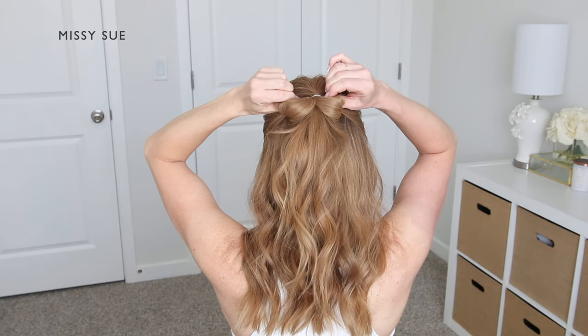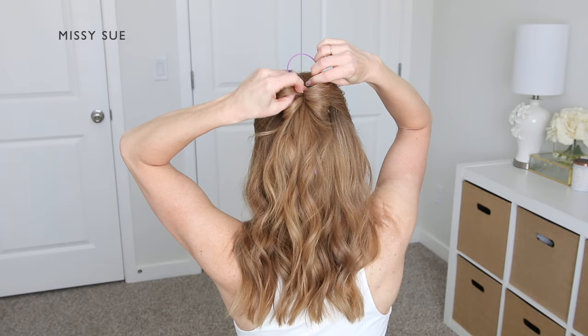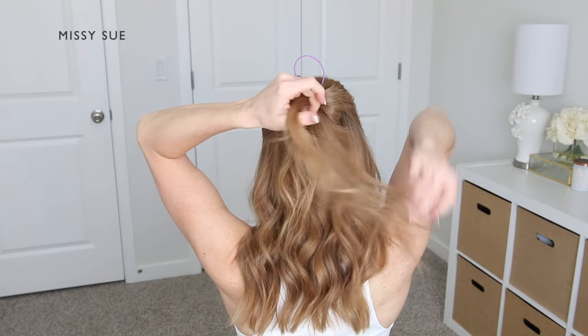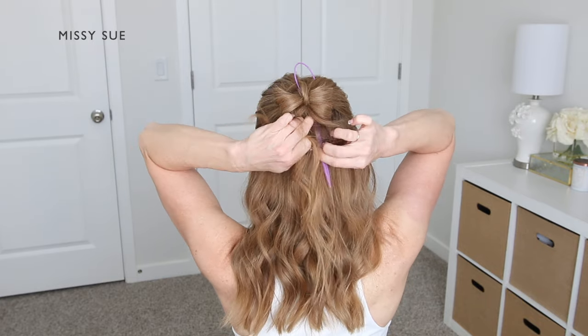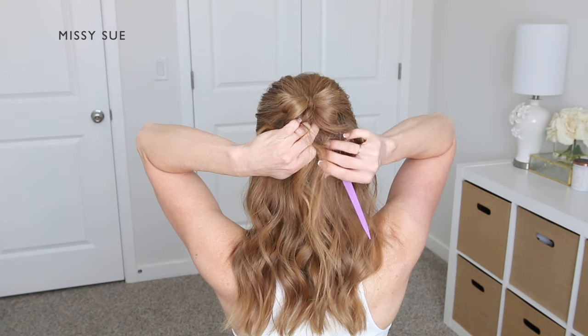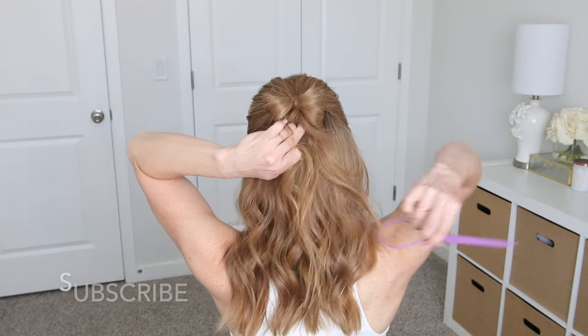Now I'm going to take a topsy tail tool and slide this through the elastic band at the top of the bow. Then I'm going to take the small section of hair that I previously pulled out and bring this through the loop at the top of the topsy tail tool. I'm going to pull the end of the tool downwards and this will pull the loop through the elastic band along with the small section of hair.